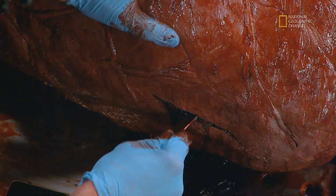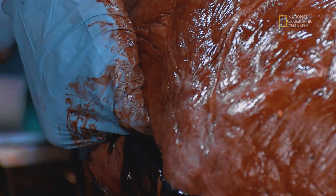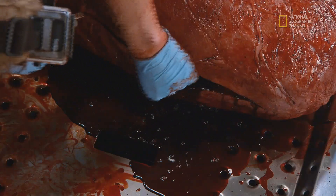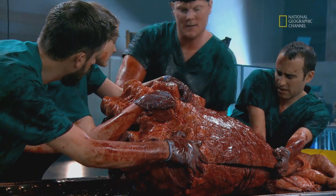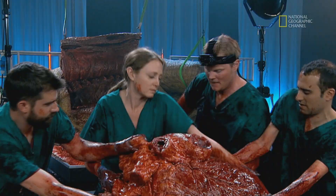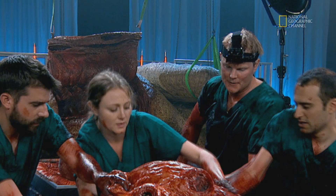There's going to be some blood here. Look at that. This would be the blood full of oxygen from the lungs that would be sent around the body. Exactly right. The team is about to uncover the secret of T-Rex's most vital organ.